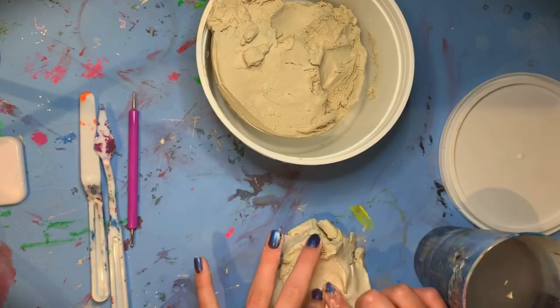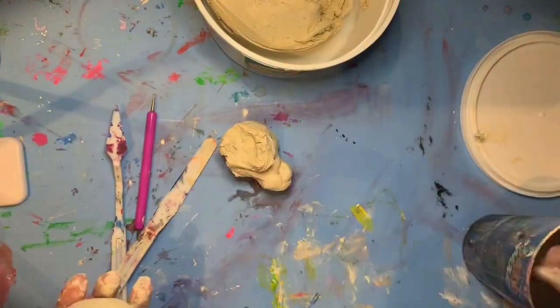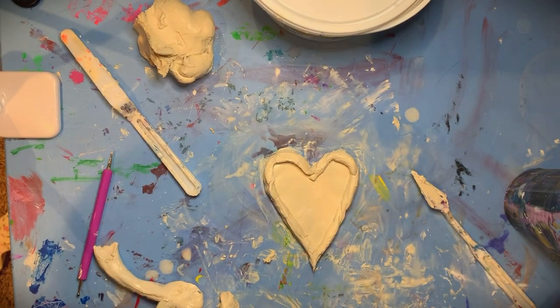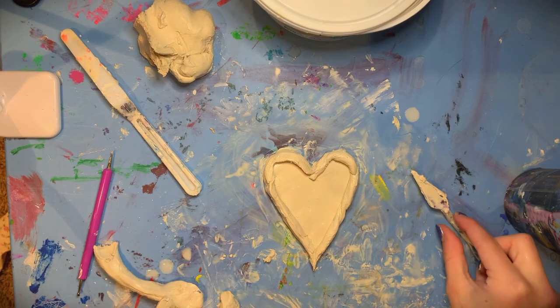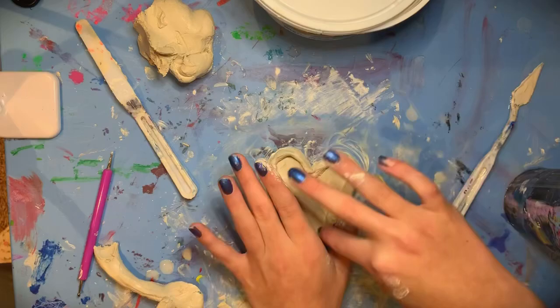This clay was really, really hard to mold, so I had to add a lot of water before I got it to my desired texture. And this is the heart before the shaping — I just added the little trim around it, so I'm gonna fix this up.